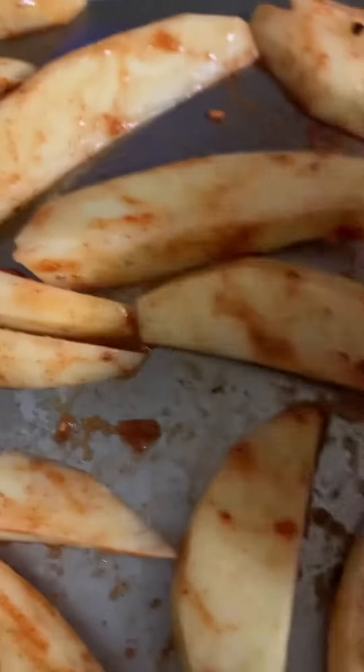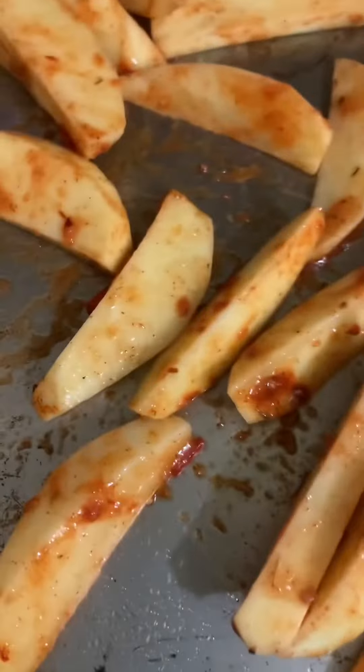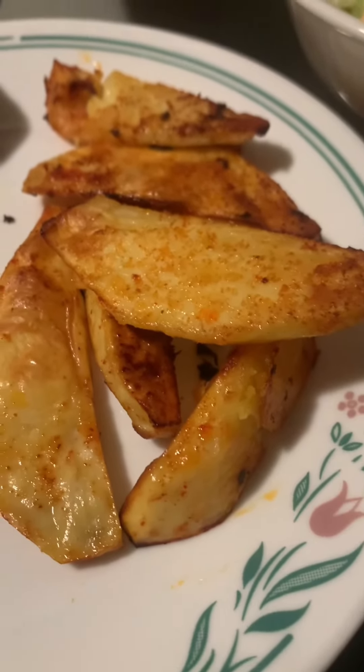Put them in the oven and I'm just going to watch them. I'll leave them for about 15 minutes and then I'll check on them. I'm going to throw some smoked sausages cheddar into the air fryer as well. My potato wedges are ready.